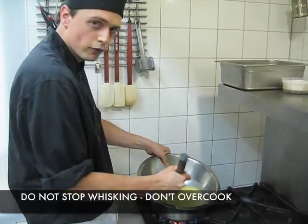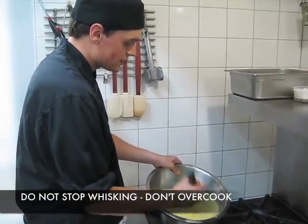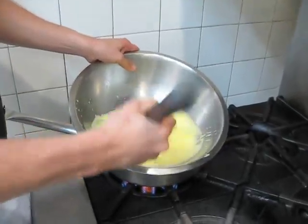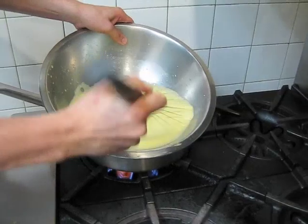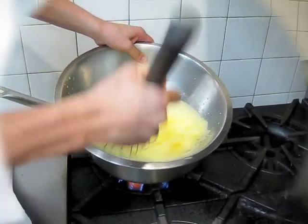This should take about four or five minutes to cook, and what we're looking for is a very thick sauce — nice, light, and airy. You'll see at the end, when we lift our whisk from the bowl, it'll form a ribbon down from the whisk, and this will just go beautifully with those berries.